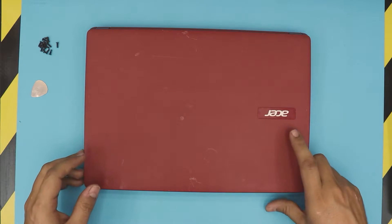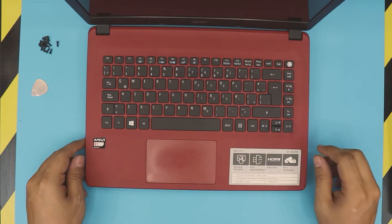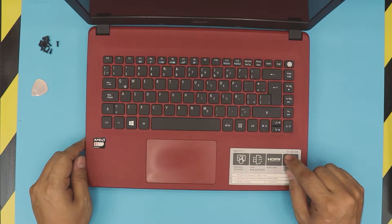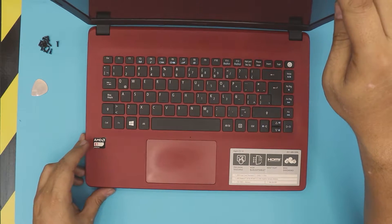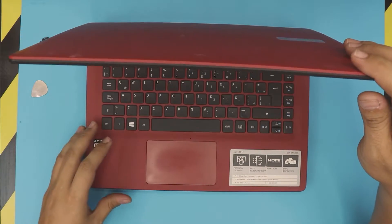Hello everyone, how are you doing today? In this video I have an Acer laptop, the Acer Aspire ES14, and the exact model — it's a long one — is an ES1-420-35P6. In this video I'm going to show you guys how to remove or replace your battery for this model.